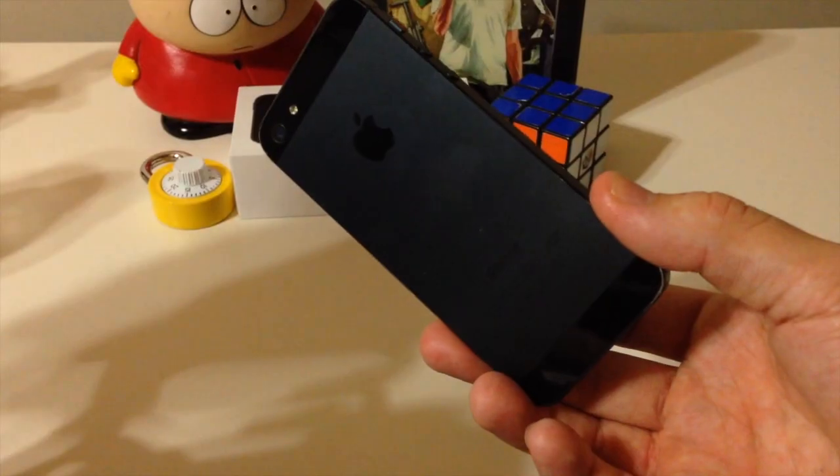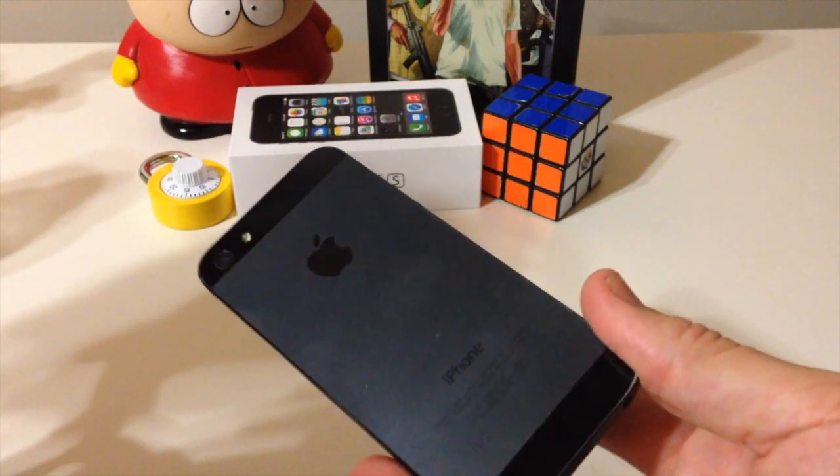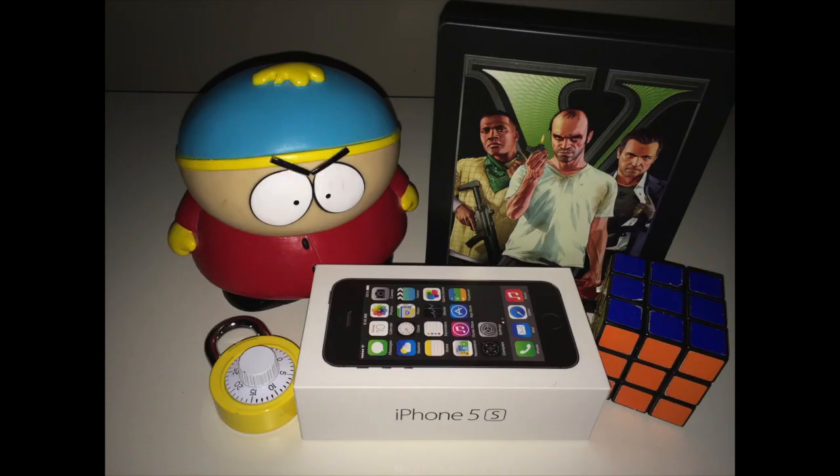Here's a comparison to the iPhone 5. You can see that it's quite a bit brighter and a lot more white — there's no amber flash to it. Here's a side-by-side where you can see the amber color on the left against the iPhone 5 white flash. This is video of the iPhone 5s taking a picture in very low light conditions and it came out really crisp and clear.